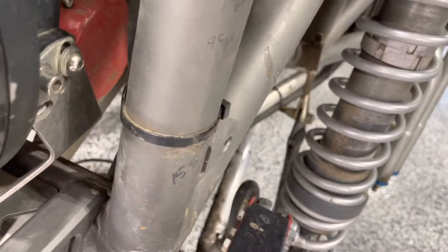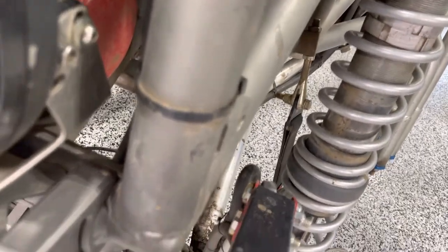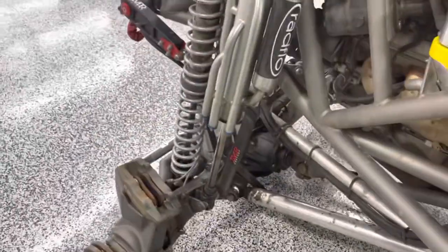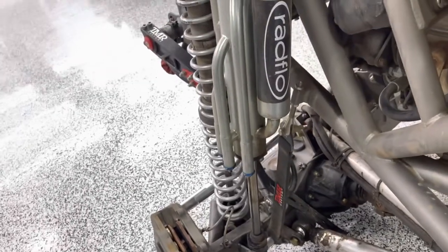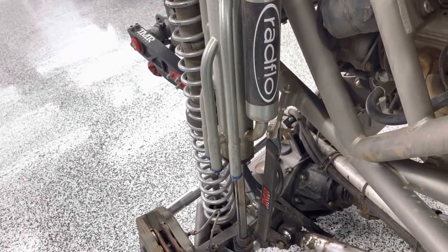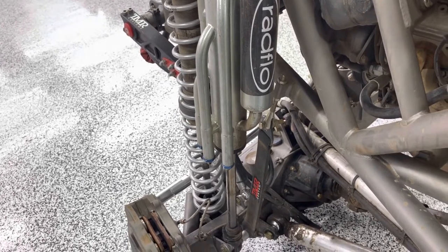Looking at the front of the car, you can see when that limit strap's tight as the suspension's fully drooped out, the clevis is in line with the strap — that's what you're looking for. If you do that, you can take advantage of that inch and three-quarter length adjustment, really dial in your limit straps and get the best function out of them.